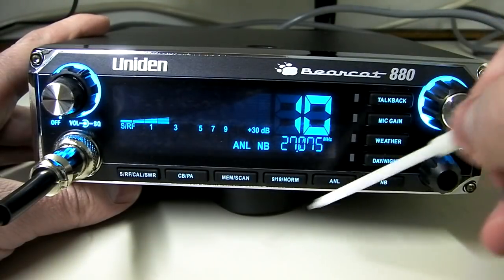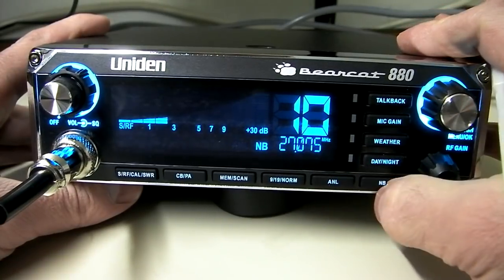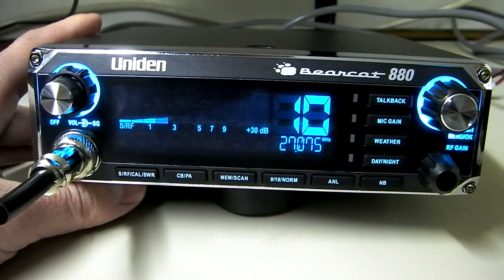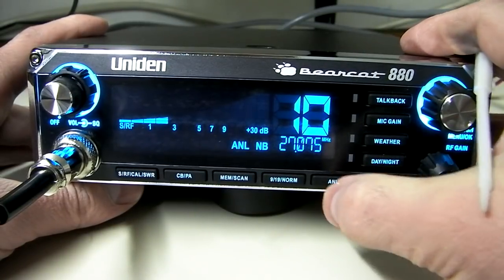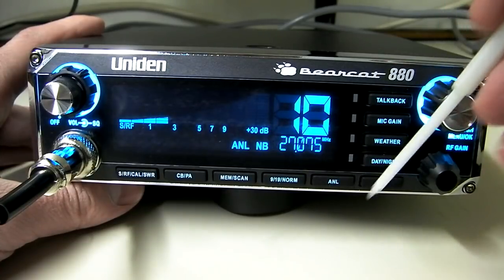ANL is the automatic noise limiter button, and noise blank is right here. These will help cut out some of the noise or static you might get, especially in a vehicle with a lot of alternator noise or fuel pump noise. In testing, the noise blank didn't seem to do a whole lot, but ANL did cut out some of the noise. There's a very hot receiver in this radio from my initial test — it seems to pick up a lot of the lower stations very well, but it also means you get a little more background noise, so something to be aware of.